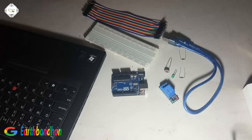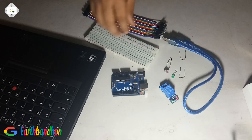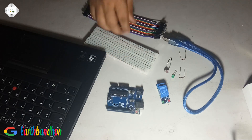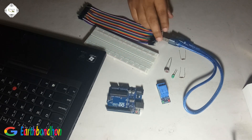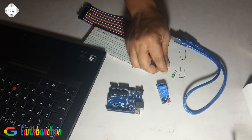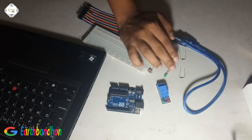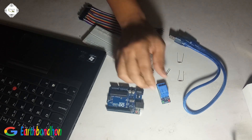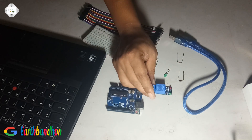For this project we need an Arduino board, project board, connecting cable, USB cable, LDR sensor, one LED, 10K resistor, 100K resistor, and a 5 volt relay.